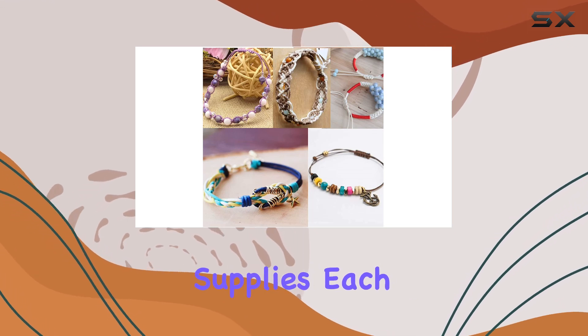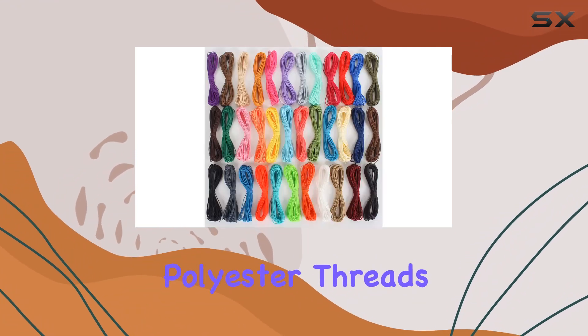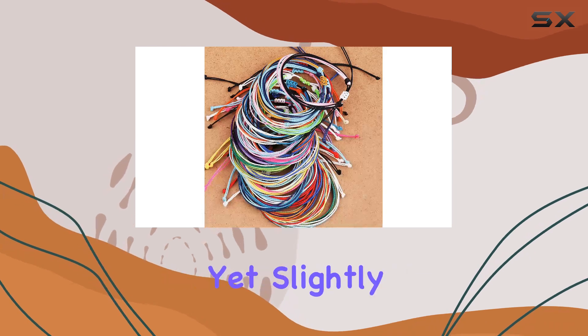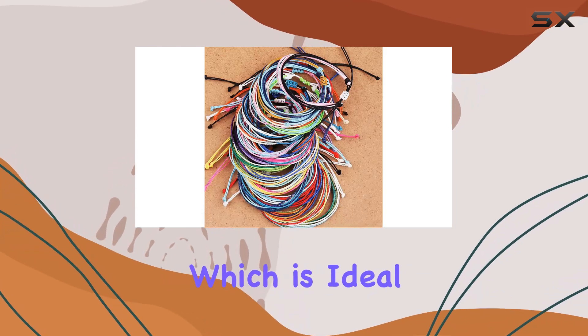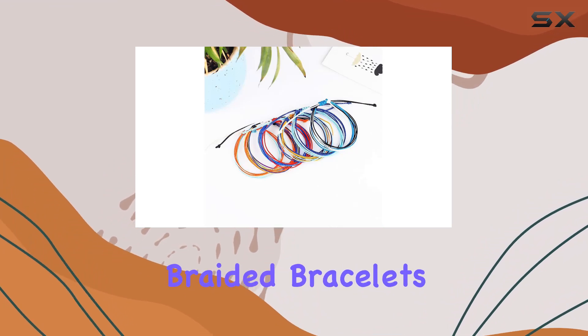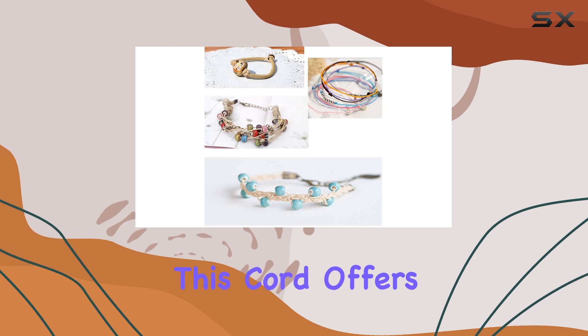Each strand of this cord measures one millimeter in thickness and is composed of three waxed polyester threads combined with a light coating of wax. This gives it a durable yet slightly stiff quality, which is ideal for a host of crafting projects — whether you're into making braided bracelets, necklaces, or even engaging in leather work and beading.